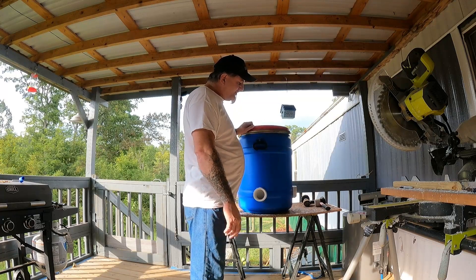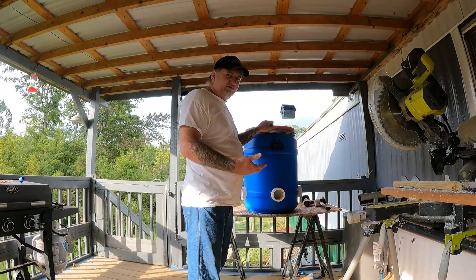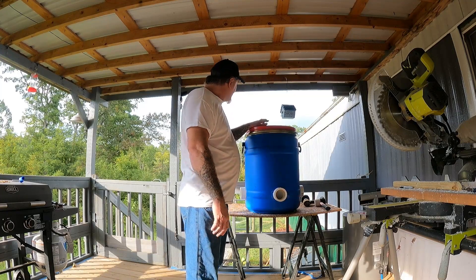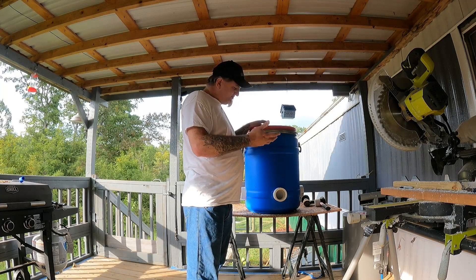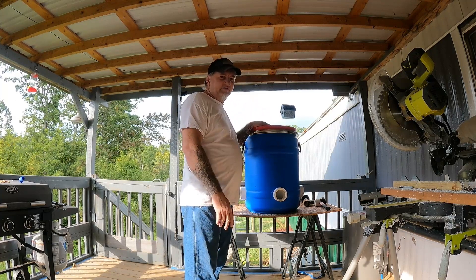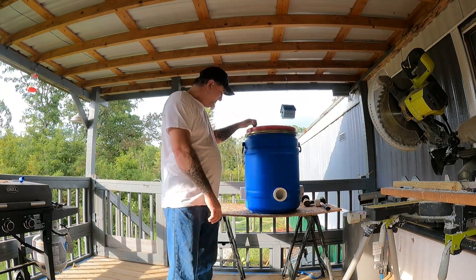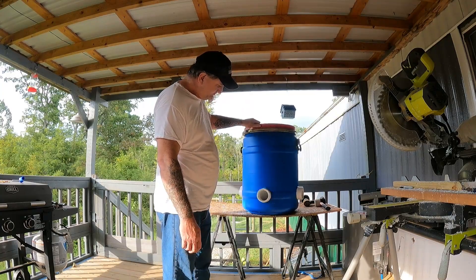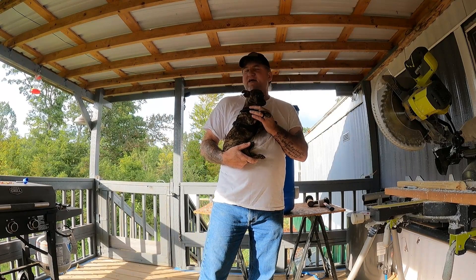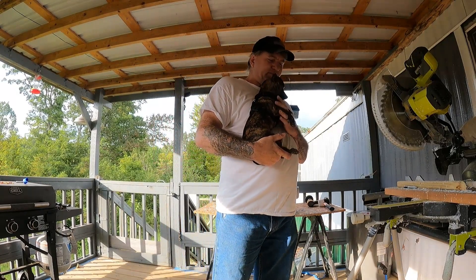I've been getting quite a bit of interest on Facebook about how I make these feeders and I figured I would show how I do it. Not everybody does it this way, but this is exactly how I do it, and so far this is probably the ultimate bulk feeder for chickens — zero waste. They can't drag feed out. Anyway, thanks you guys. Please like, share, and subscribe to our videos.